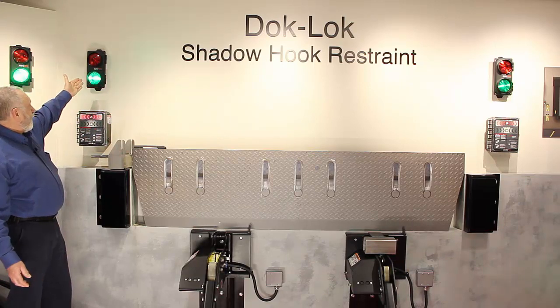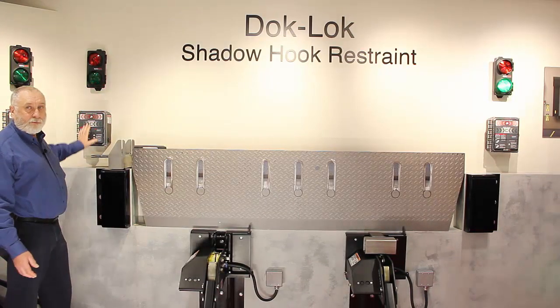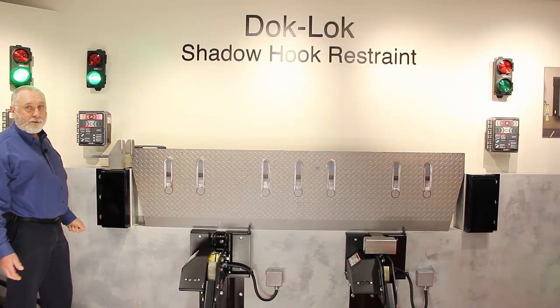Unlock — the hook will try to lock and then unlock. You'll be back to normal state: outside green, inside red. Truck driver can leave. Fork truck driver: do not try to enter the trailer.